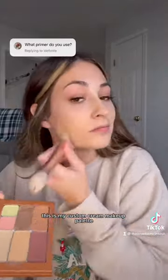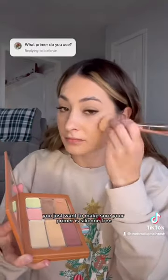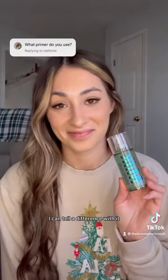This is my custom cream makeup palette, and with cream makeup you just want to make sure your primer is silicone free, which this one is. I can tell a difference with it and I think it's worth it.